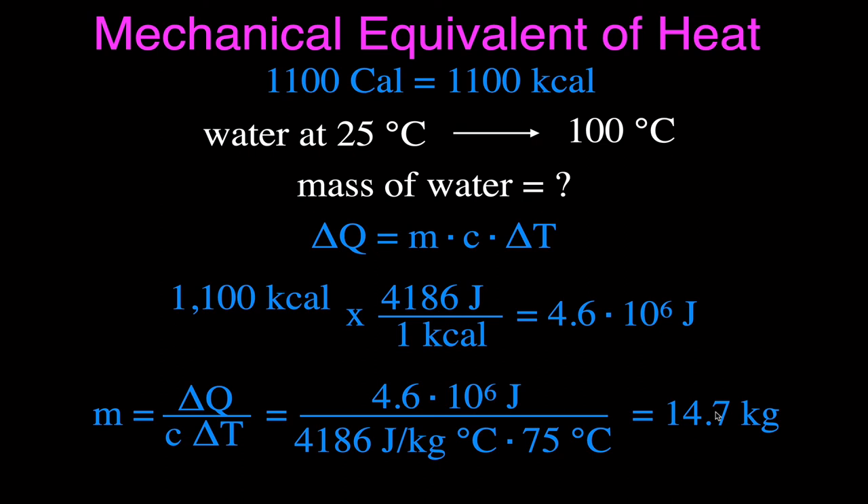That is the mechanical equivalent of heat — or really, the mechanical work or mechanical energy equivalent of heat — as figured out by James Prescott Joule. Thank you very much for watching. If you found this helpful, please subscribe to Step-by-Step Science for all my physics, chemistry, and math videos, give me a thumbs up, leave a positive comment, and share this video with your friends.